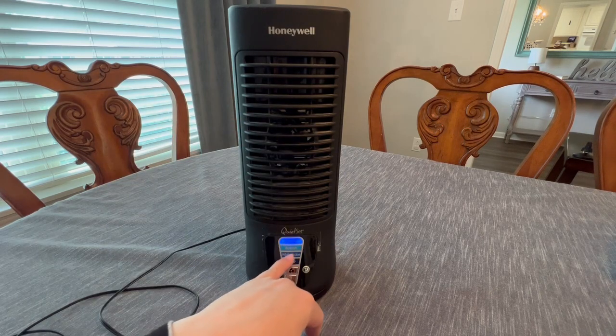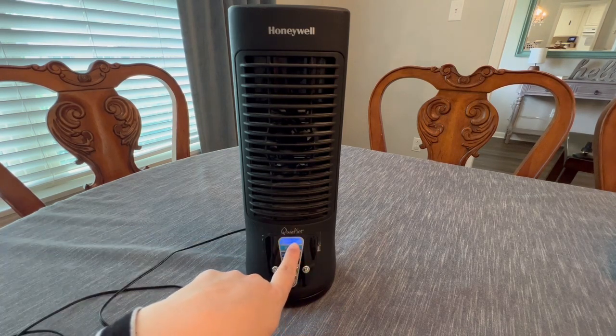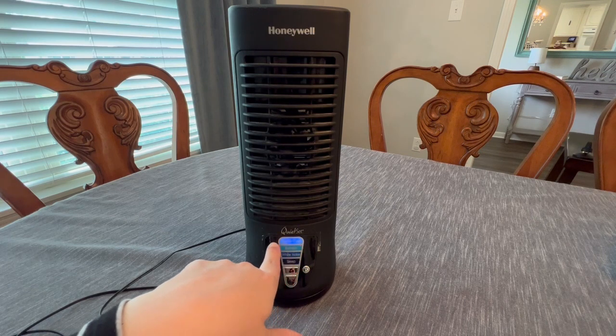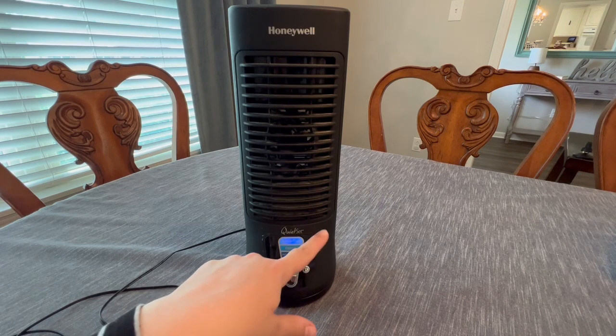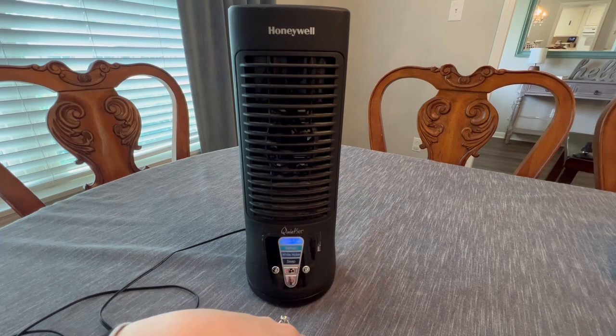One thing to note is that the display does light up here. After about 15 seconds it dims to about 50% of the light. But for me, I like it completely pitch black, so a lot of times what I've done is just taken some electrical tape and put it over that little area. But that wasn't a big deal.